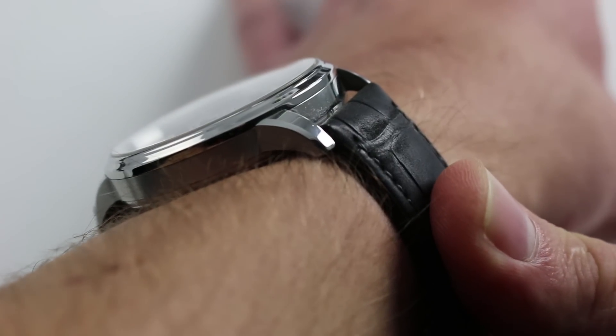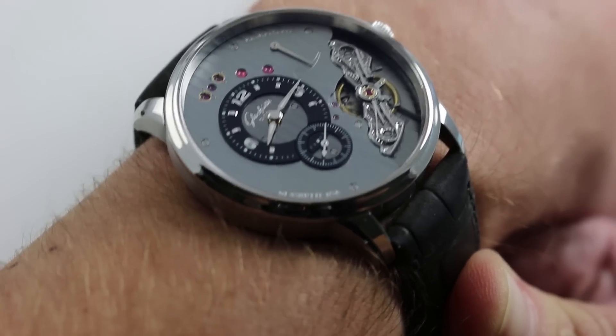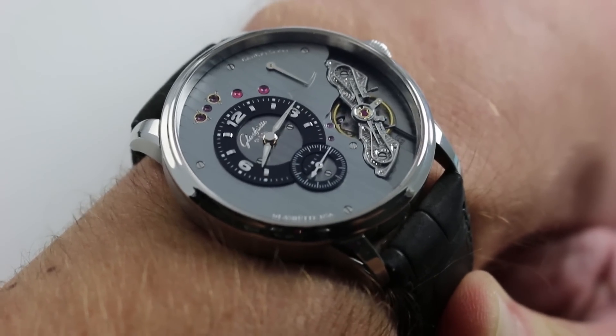Now from lug to lug, the watch measures a very reasonable 48mm. So while the name of the watch is XL, nevertheless it does wear compact, albeit with peerless wrist presence.